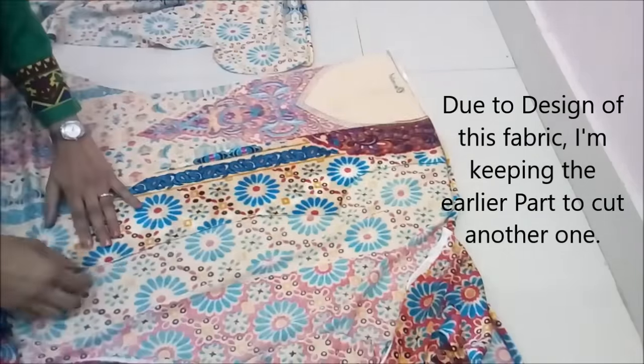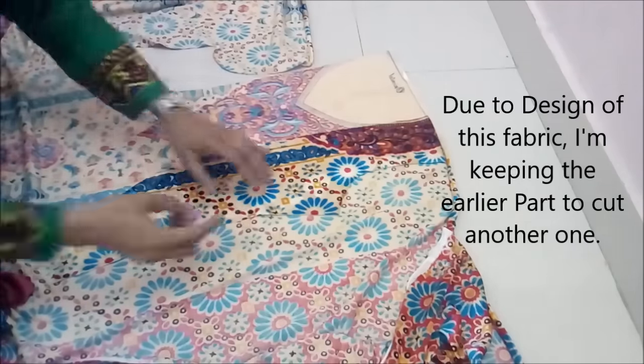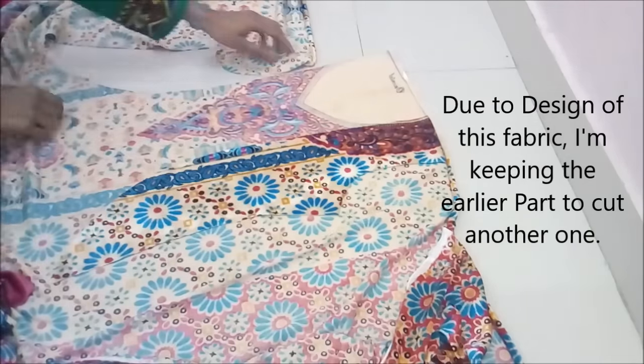Keep the right side up. Be very careful how you place the fabric, otherwise the whole effort and fabric could be wasted, because in any way we are placing fabric not in the simple way as we do in our simple dresses.